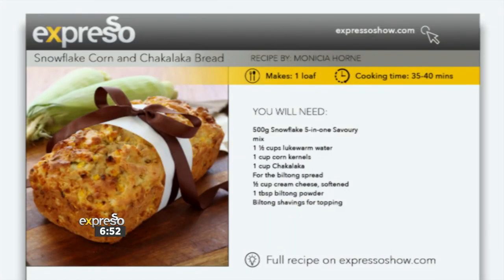If you want to create this corn and chakalaka bread, which I think is going to be a showstopper and go very quickly in the home, you can go to expressoshow.com — that's where we've got all the recipes. We'd love for you to cook along and post pictures of your own creations. And that's as easy as that — into the baking dish, and then into the oven and we're good to go.